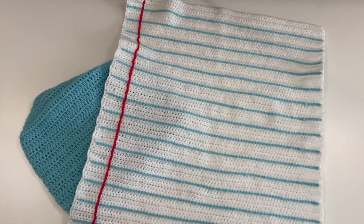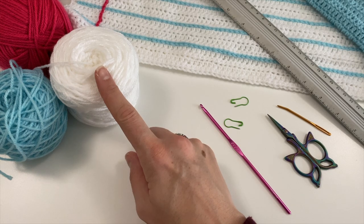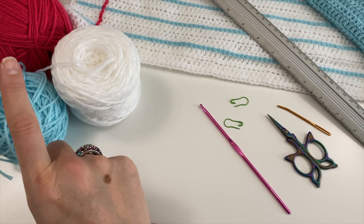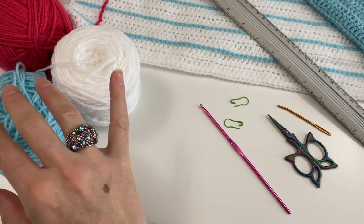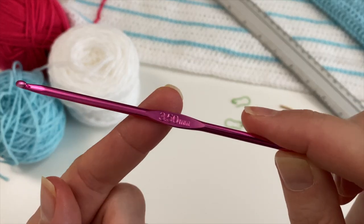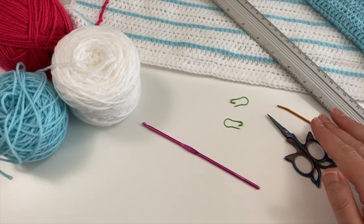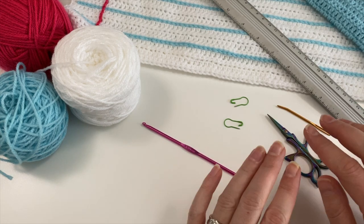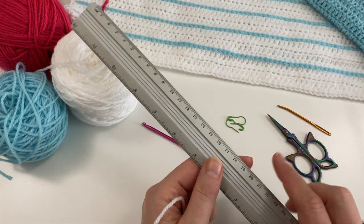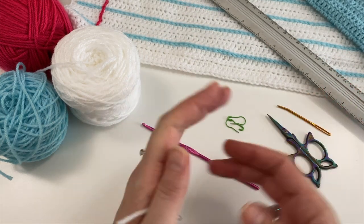For this project you will need white for the basic page. I've used Sherbet for the writing lines and Pomegranate for the margin - all these are Starcraft Special DK. I used my 3.5 hook because that's what I always use for this yarn; it is prescribed as a four but depends on your tension. You'll also need scissors, a darning needle to sew in your ends, stitch markers, and something to use as a width guide for your margin.